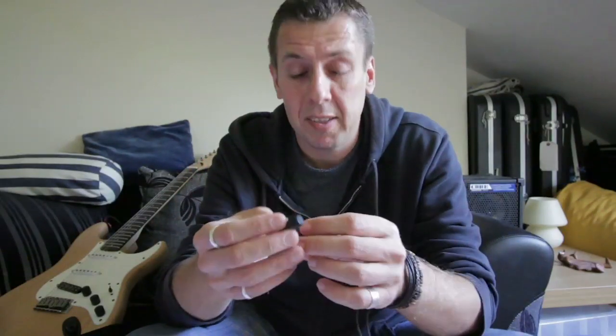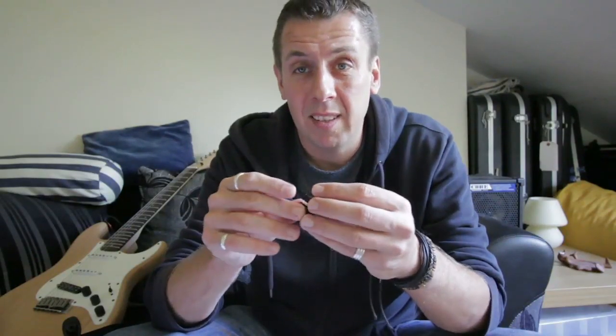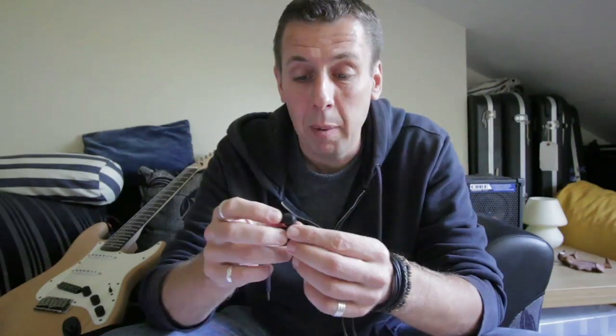I tried them out briefly at a gig on Saturday and I was well impressed. I'm a big advocate of hearing defenders. There is some disconnect between what you're hearing and the sound in the room, but I don't think any earplug can avoid that by its very nature. From an attenuation point of view these were fantastic. What they claim is that the hard metal acts as a reflective surface so sound waves are reflected away from the eardrum, meaning what you're basically hearing is through bone conduction — which won't give you a high-fidelity response.